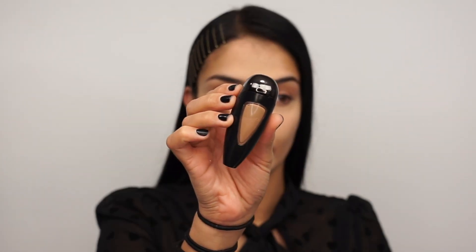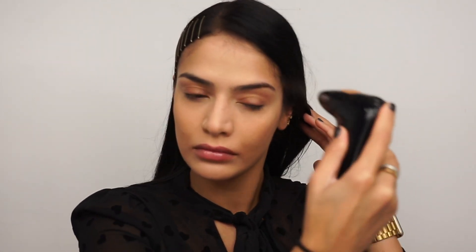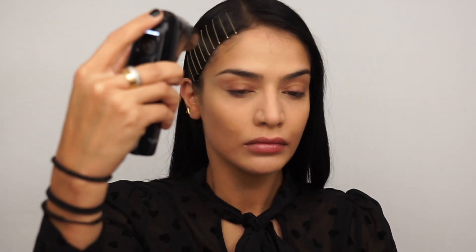Next, I'm going in with my Brilliant Glow Primer in the shade Medium Deep and applying this all over my face to really give me that radiant base underneath my makeup. The beauty about this product is that it can also be used on top of your foundation. Then I go in with my Perfect Canvas Foundation by Temp2 in the shade 9N, spraying this all over my face in a nice layer for flawless coverage. I love this foundation because it really feels like you're not wearing anything on your face no matter how much you apply.